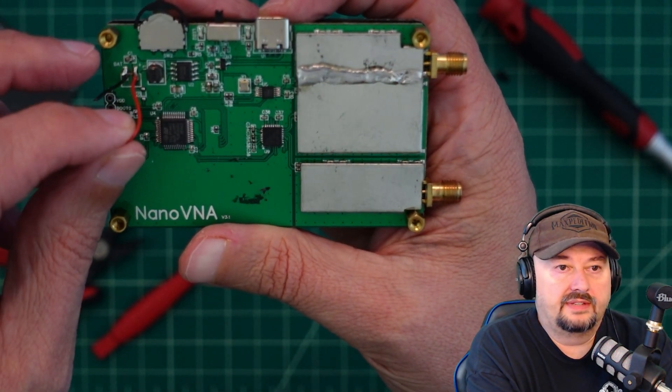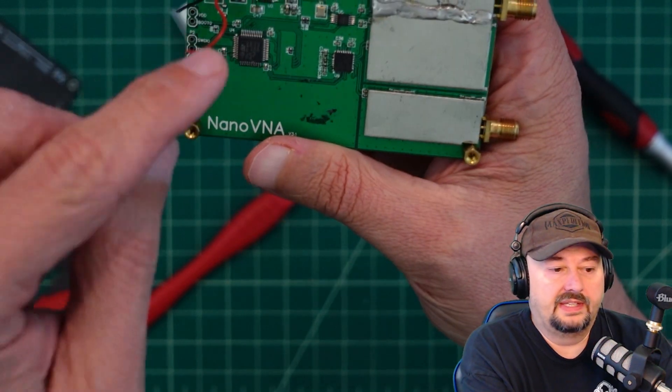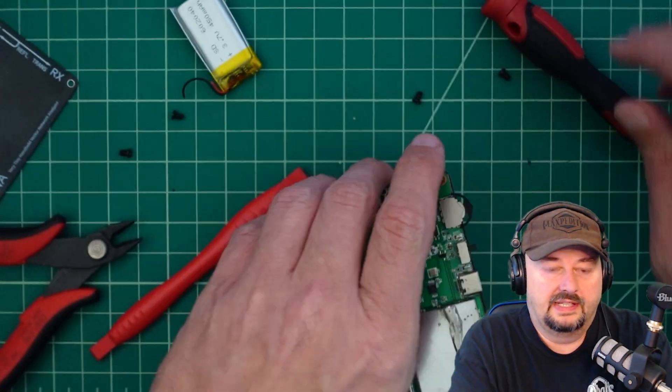What we need to do is get out the soldering iron, heat these babies up, and get the wires off of here. Let me get the iron set up and we'll be right back.